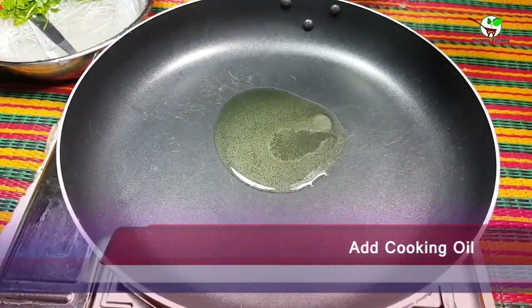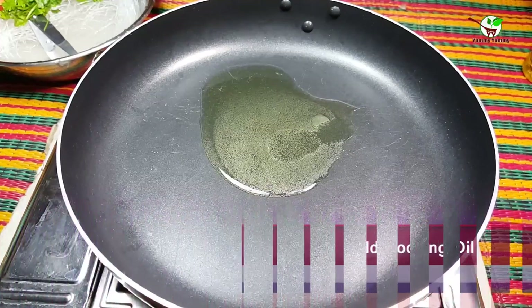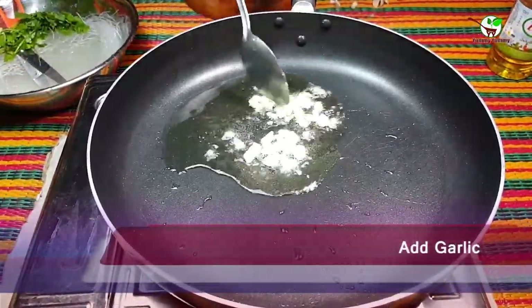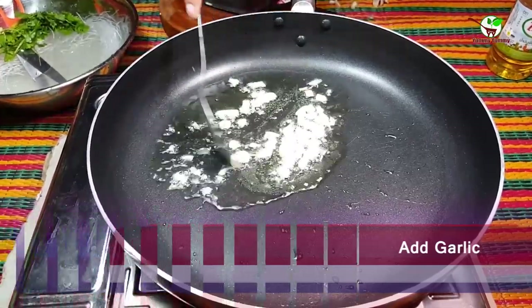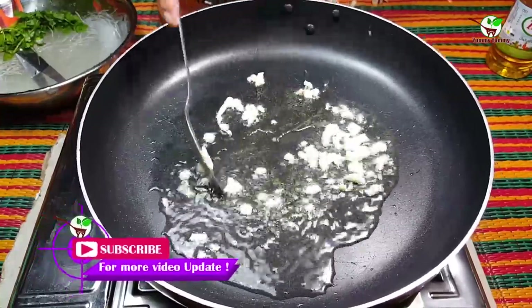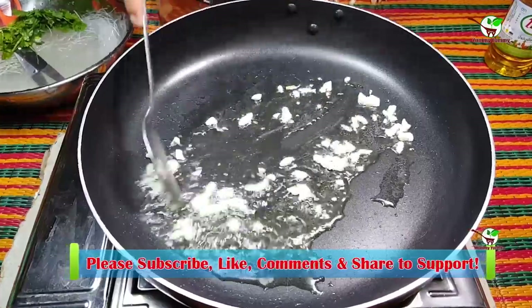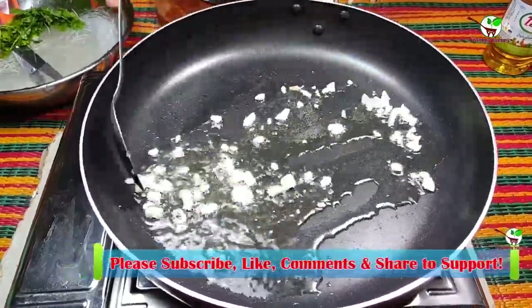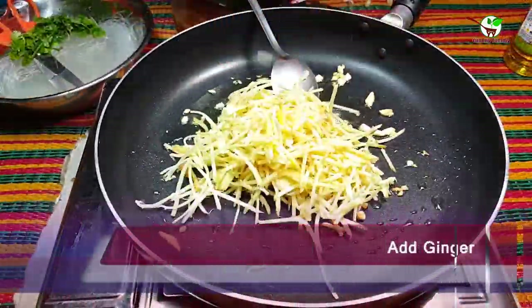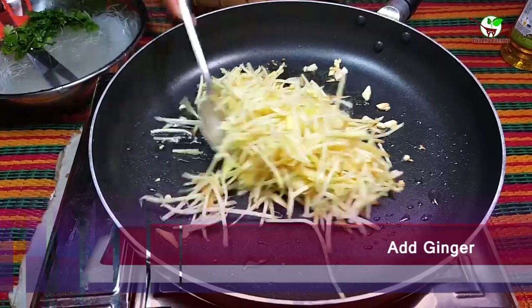Now we need to add cooking oil. After that, we add the garlic and stir it well in the pan. Then we add shinko, as you can see in the video.